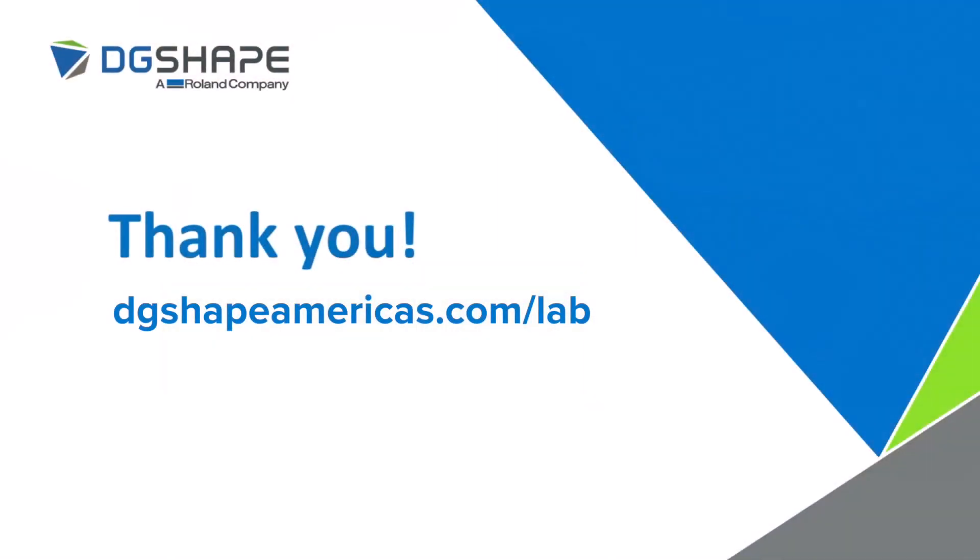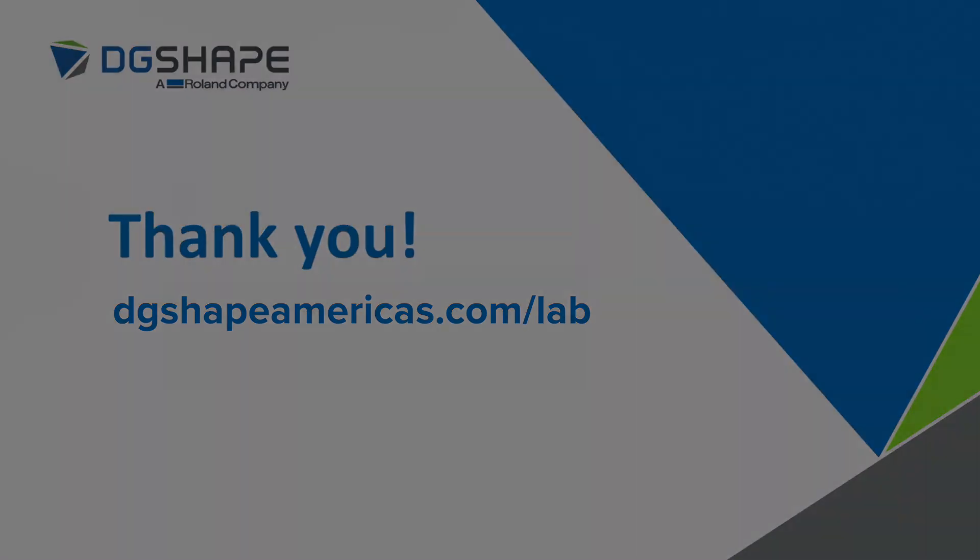We'd like to thank you for taking the time to join us today to learn more about our DWX53DC as well as our new 4mm milling solution. If you have any additional questions about how to implement this tool into your workflow, or interest in a 53DC, feel free to reach out to any one of our partners or contact us directly — we'd be happy to take your call. Thanks for joining us.